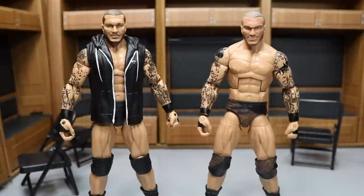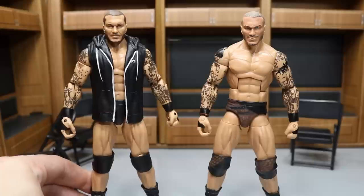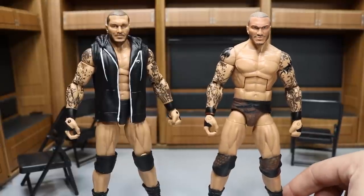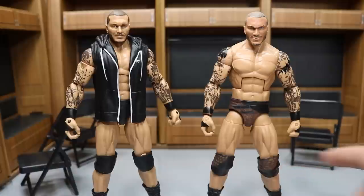Alright guys, so as you know, in the past we have done this multiple times — we did it with Batista, we did it with No Way Jose. But here today we have the brand new WrestleMania 33 or 34 Elite Randy Orton right here. And then on the right, we have my custom BEW-created Randy Orton figure looking fantastic. These are two figures that are based off the exact same moment, the exact same night.